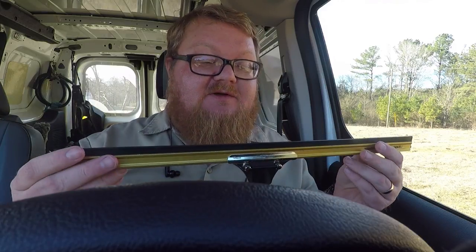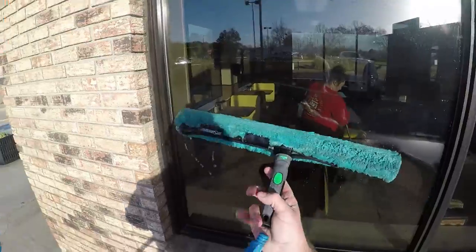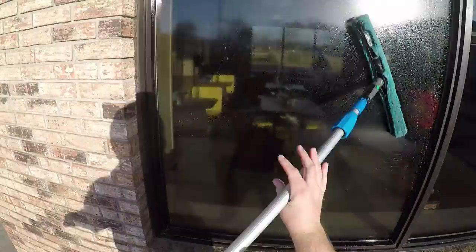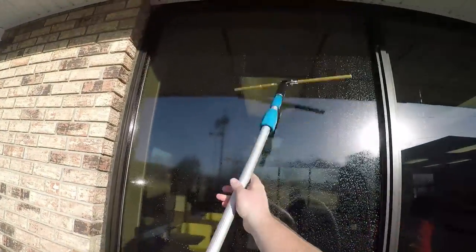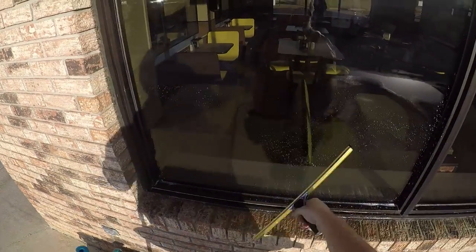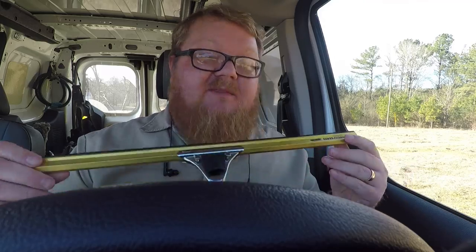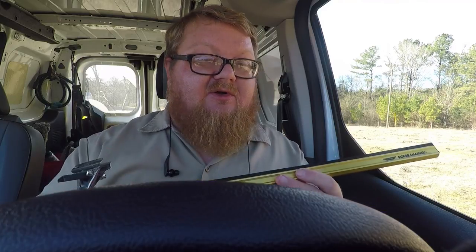It's a very good channel. I've had this a couple of weeks and I've been working it every day. I would recommend this channel. It's very nice. All your standard wide body handles will fit the Super Channel — all your Unger Ninjas, Sorbo even, will fit this channel. I used this fixed handle right here and I enjoyed it. It was just like old school stuff. Very easy to use. Takes minimal pressure. Works good in hand and on the pole.